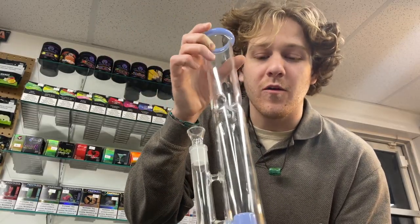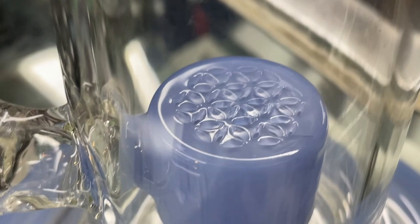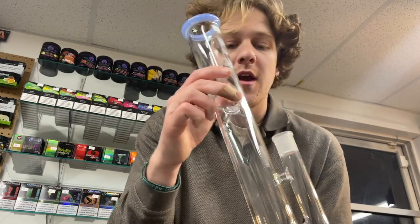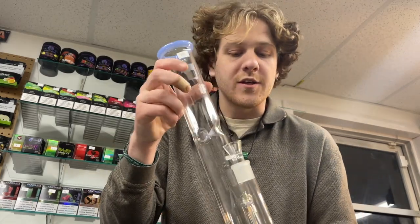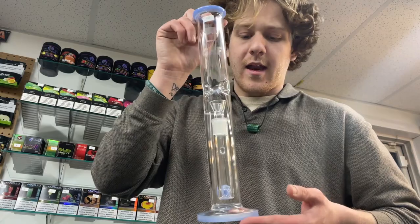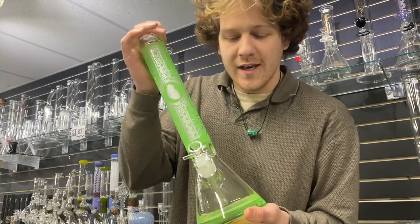The next step up is one of these Glass Half Fulls — another one of my favorites in the store. They have a really nice Tree of Life style perk in the bottom that fizzes up straight to the top where ice pinches stop it from getting in your mouth. You can throw a little ice in there. 18mm so you'll have a little more airflow — really cool and intricate.